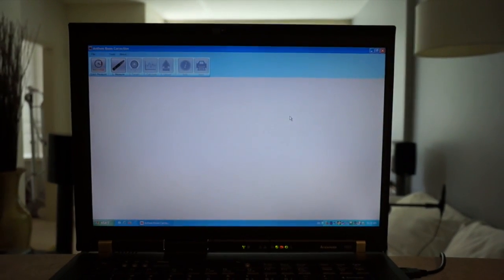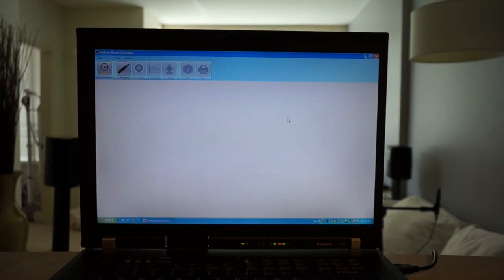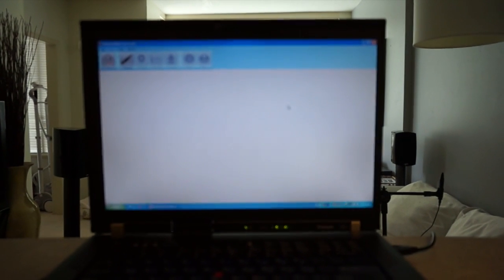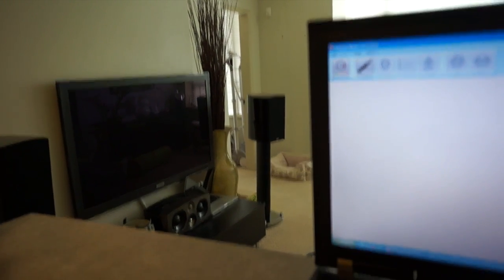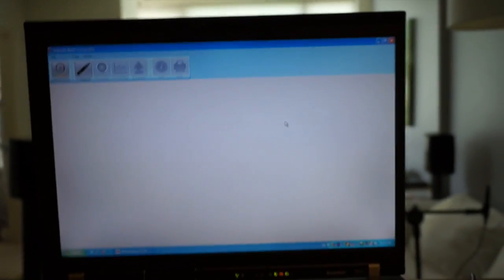Hello everybody. I thought I'd do a demonstration on the Anthem ARC 1M system. I got an Anthem MRX710 and I got some new furniture and I moved my center speaker, so I thought I'd recalibrate my system and do a video to show people how the system works. Here is my main system with the mic all set up, and you can see my surround sound. The mic is connected via USB and I have the Anthem software up and running on my laptop running Windows XP.